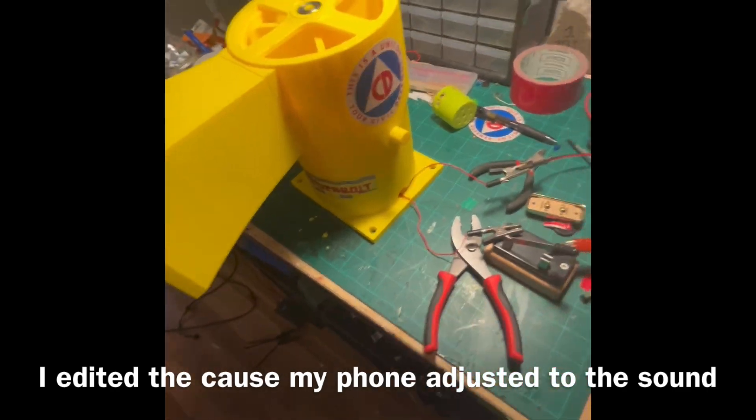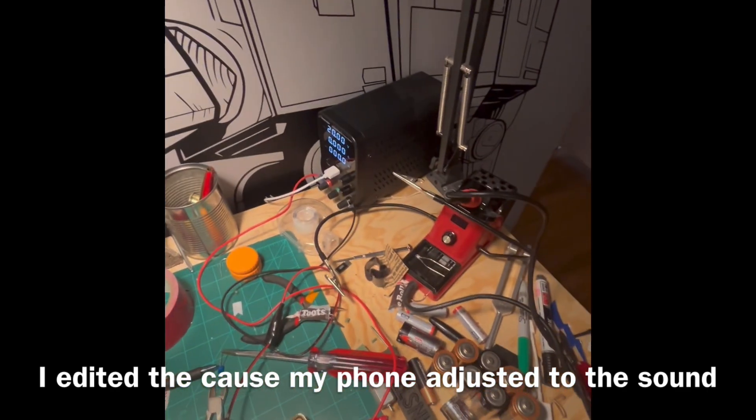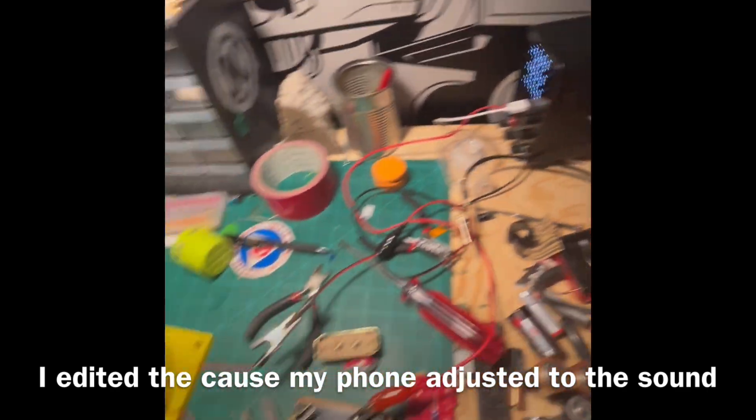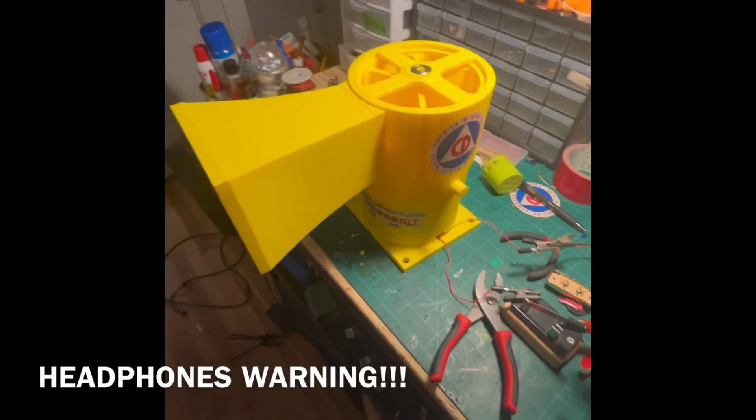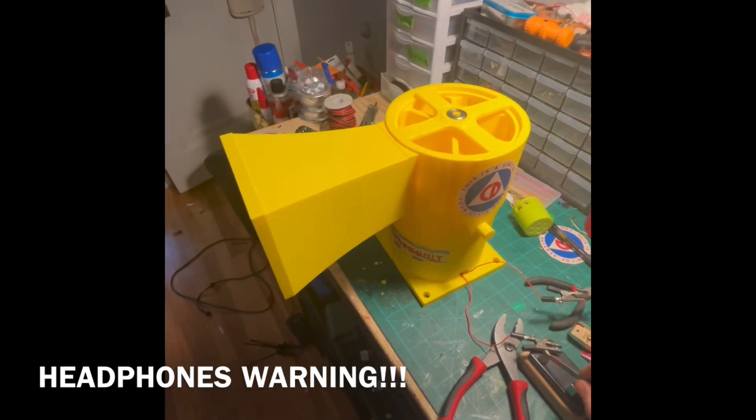This is full power for the motor — twenty volts, ten amps. This is where I have to put ear protection in.